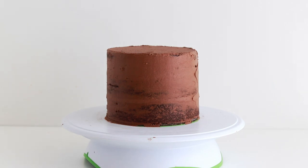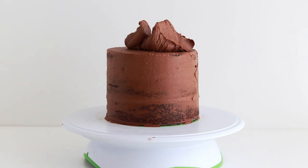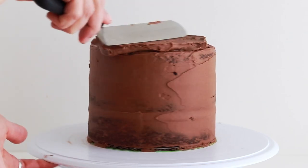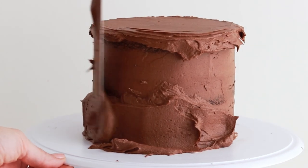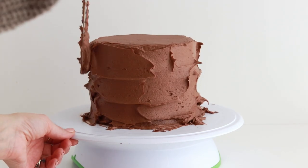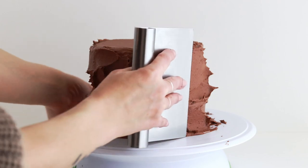You'll want to start with a cake that's been crumb coated and chilled for at least 20 minutes in the refrigerator. Add buttercream to the top of the cake and smooth it down until it's level. Then add buttercream to the sides of the cake. We're going for a generous even coating of buttercream all over this cake.